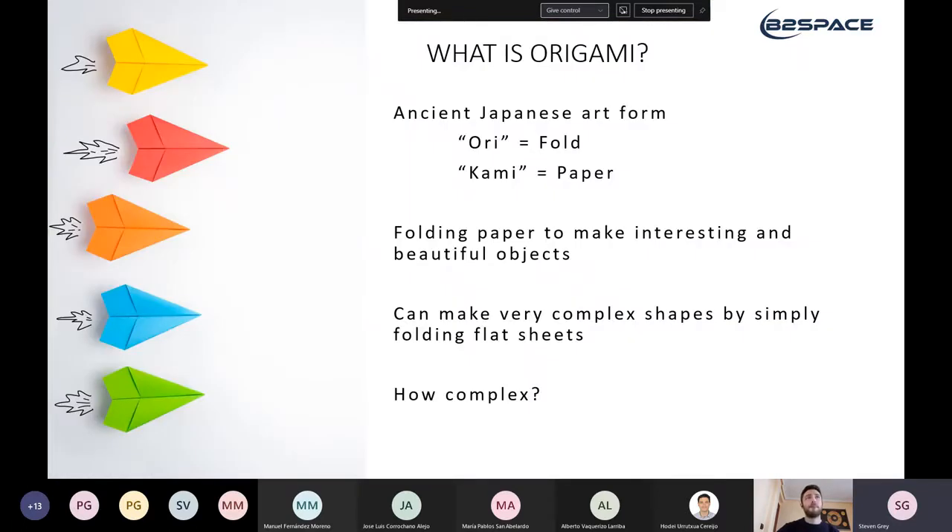So what is origami? Well, it's the ancient Japanese art of paper folding. The word origami is the same in Spanish as it is in English, and it comes from the Japanese for fold, which is 'ori', and the Japanese for paper, which is 'kami'. So fold paper is origami.